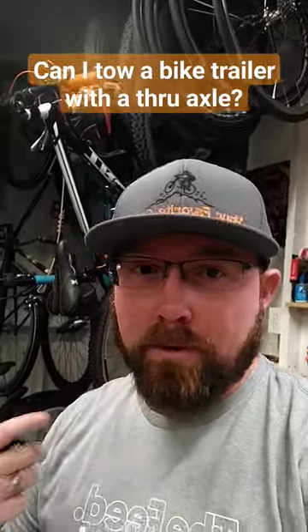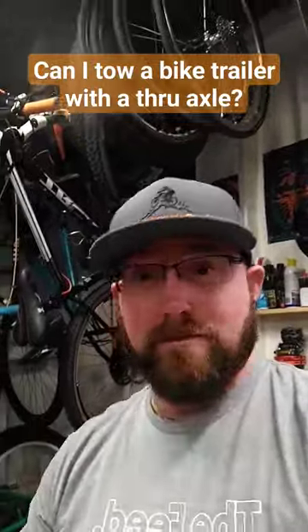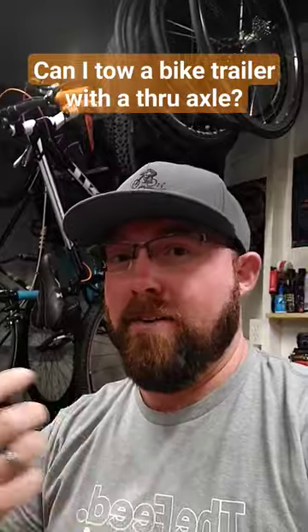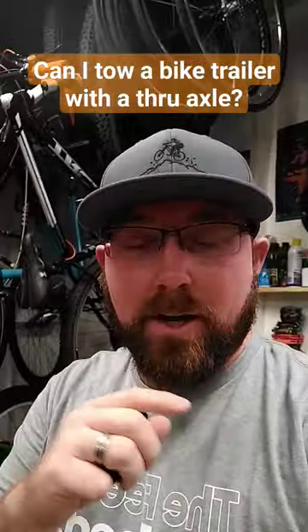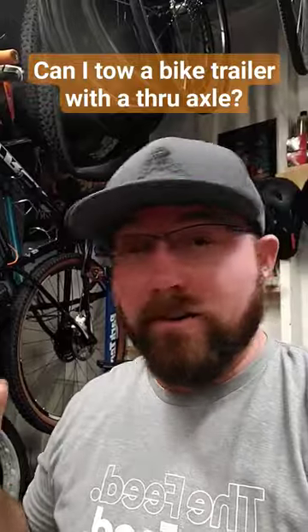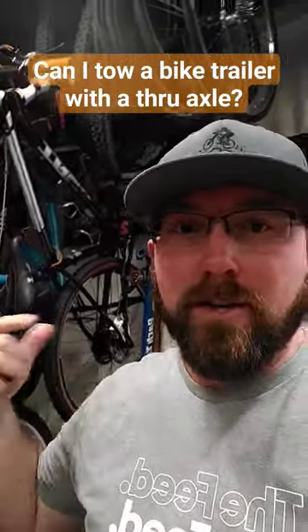Can I tow a bike trailer with a through axle? What you run into a lot of times with a through axle bike is that the original trailer hitch that came with your bike trailer — whether it's a kid trailer or whatever — is made for a quick release or a bolt-on axle, not a through axle. They do make hitches in a version that will fit through axles, so you can buy those. They don't come with the trailer originally because it's pretty rare that someone buying one of those trailers has a through axle.